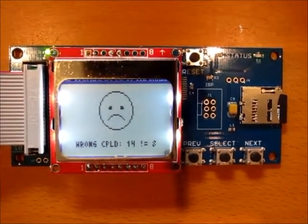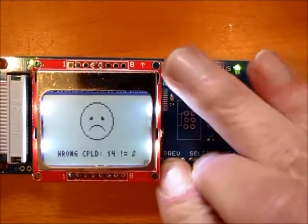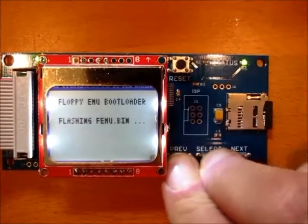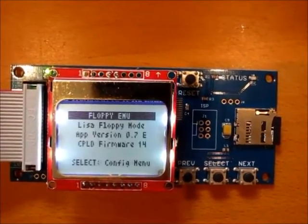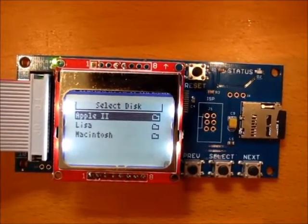To install the second firmware component, hold down the previous and select buttons, and then while you keep holding them, press and release the reset button. It starts to install the second component — femu.bin — the status light is flashing, and it's done. That's the end of the firmware update process.